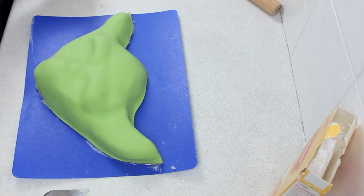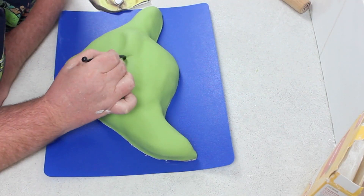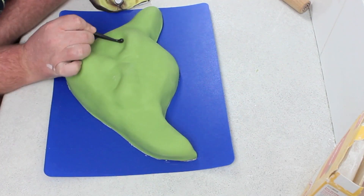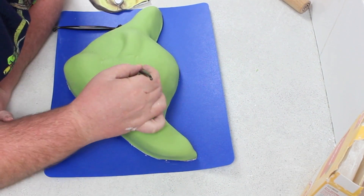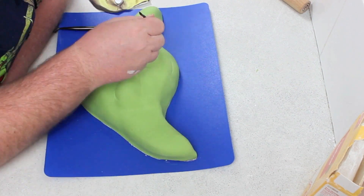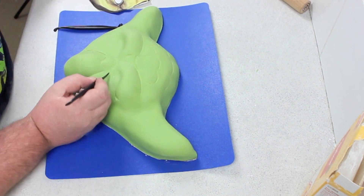Once the fondant is on, make sure you smooth it down all the way around, trim off the excess, ball it up and smooth it out. Then using either your finger or a sculpting tool, go in and put in his details. If you don't have the sculpting tools, the back of a paintbrush works just fine.